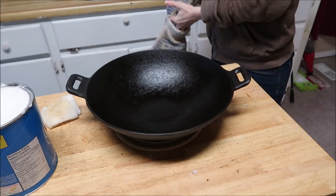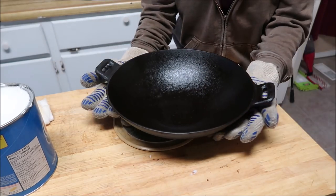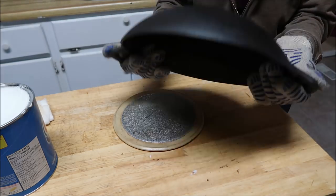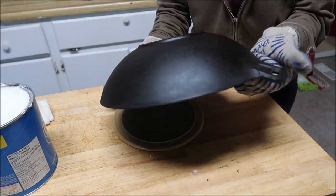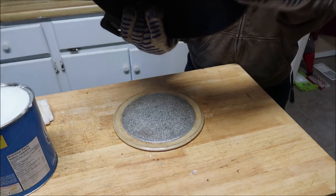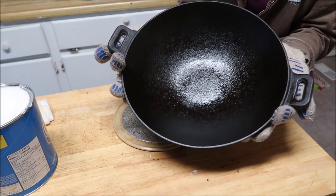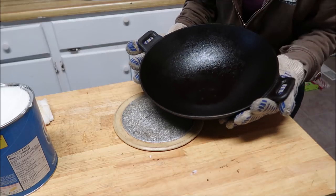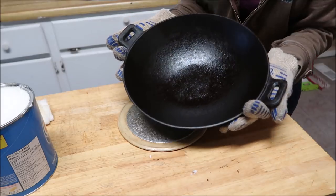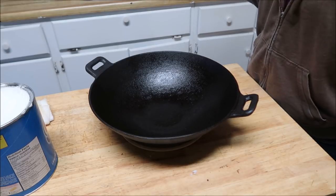Here is the wok fresh out of the oven, all nicely done and seasoned up. Look at that shine — how beautiful is that! I'm still wearing my gloves because this is hot. The back of it is gorgeous — no rust. It is super easy to get cast iron and bring it back to what it should be; it doesn't need to take much work. I hope you guys enjoyed the video and I will see you again really soon, bye!